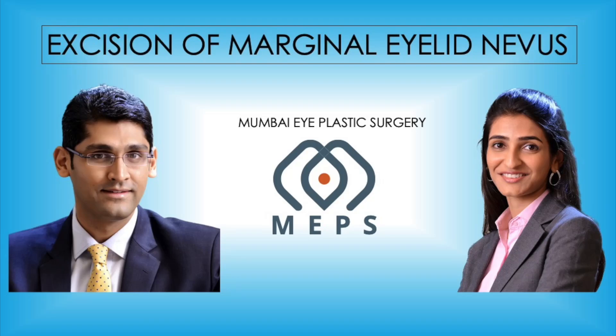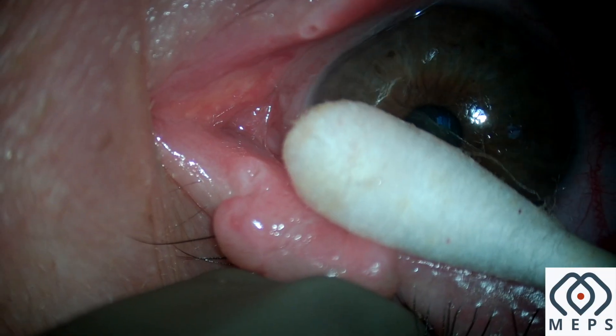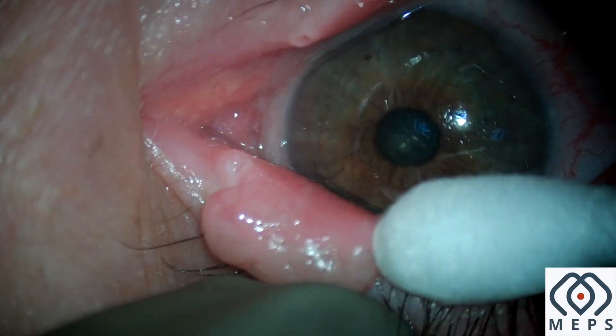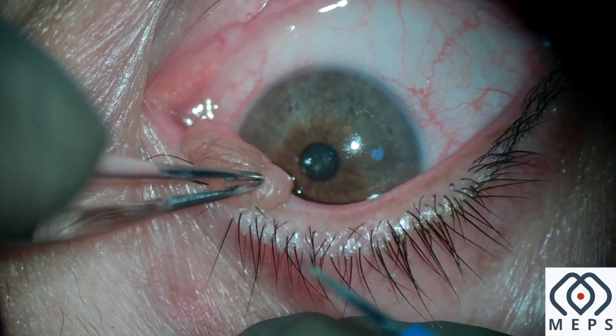Excision of a marginal eyelid nevus in 4K. Before surgery, we infiltrate the surrounding eyelid at the base of the lesion with 1 cc of local anesthesia.